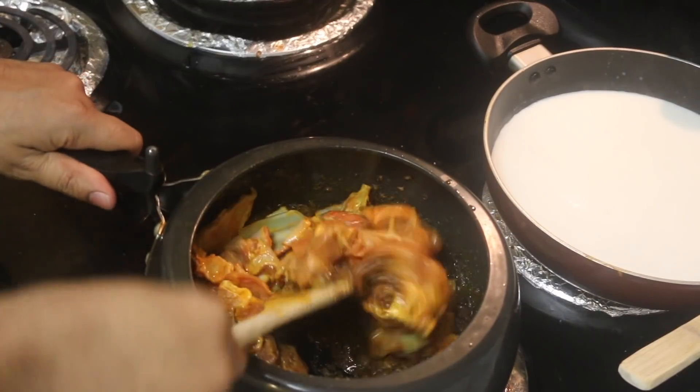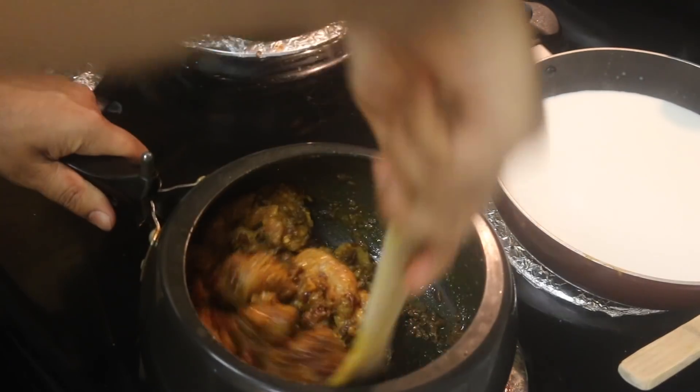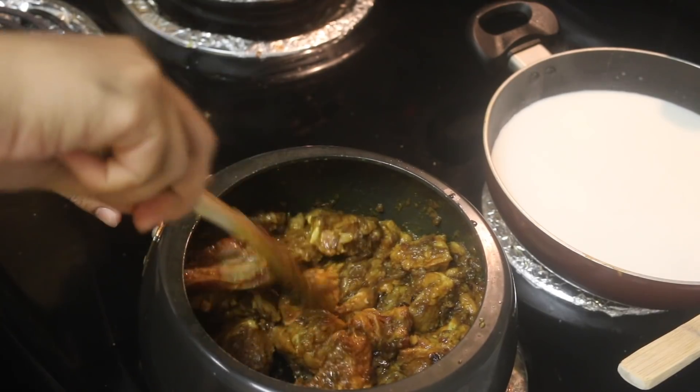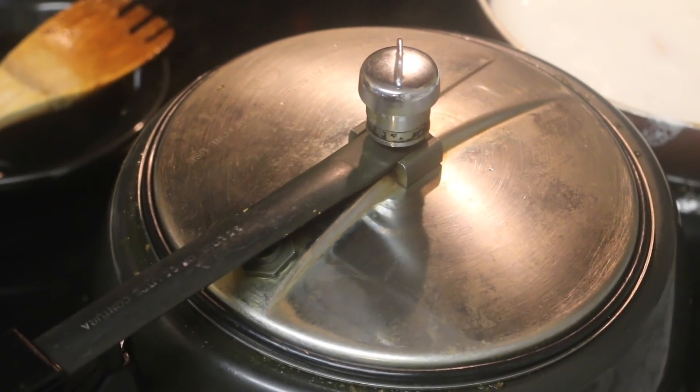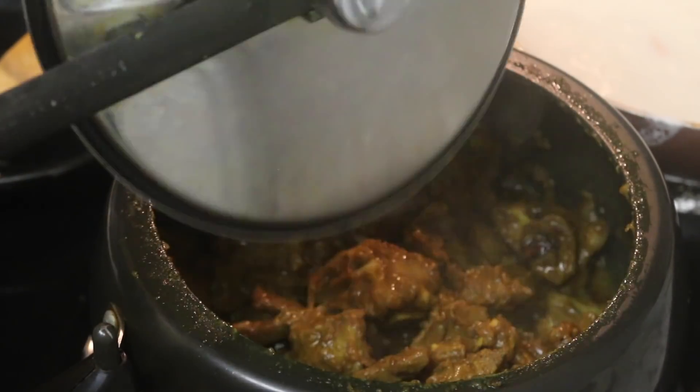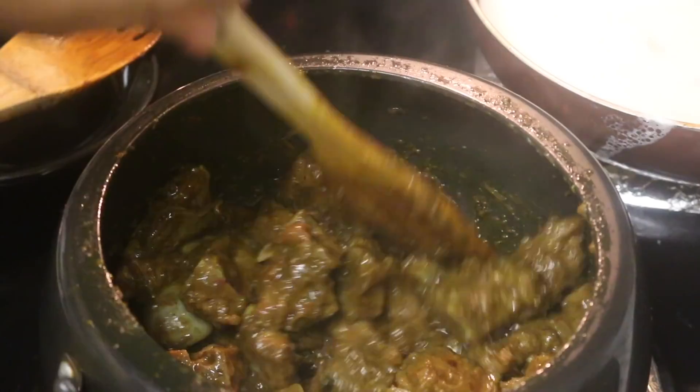You can see the color of the dry masala cooked well. Then we will add the mutton and cook it for another 45 minutes to 1 hour. You will cook it well according to your time.